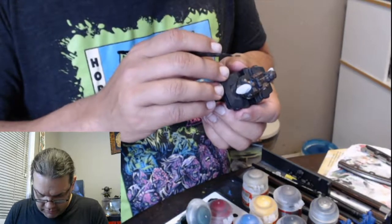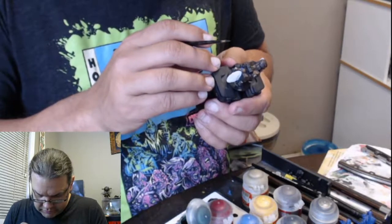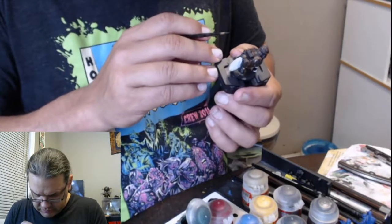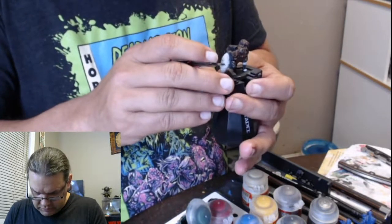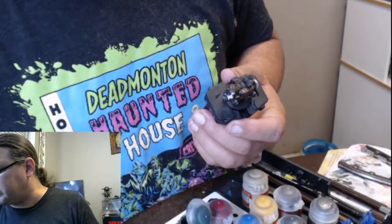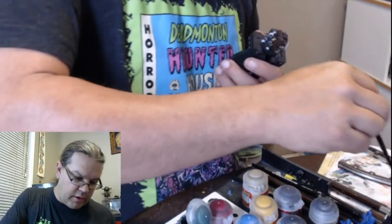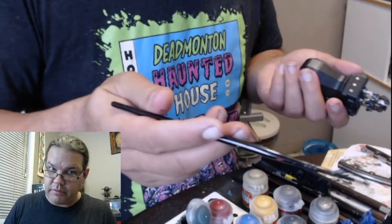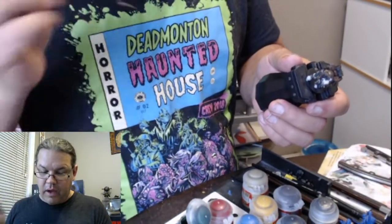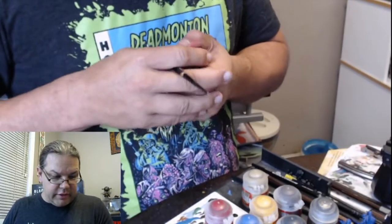Now we have a lot of little things that we have to pick out here. Still a lot of different little details, and I haven't quite figured out what we are going to do with them yet. But that's okay, because the fun thing about these things is that they can be as quick as you want or as long as you want.